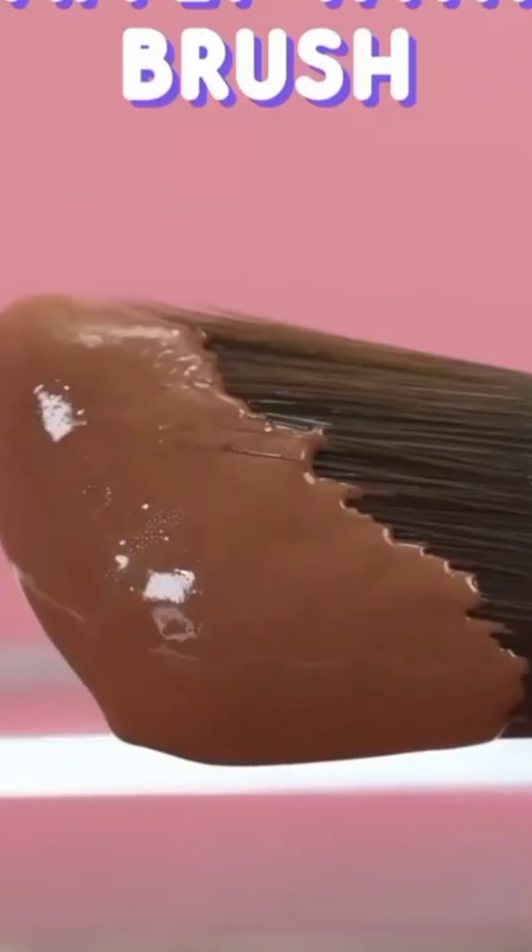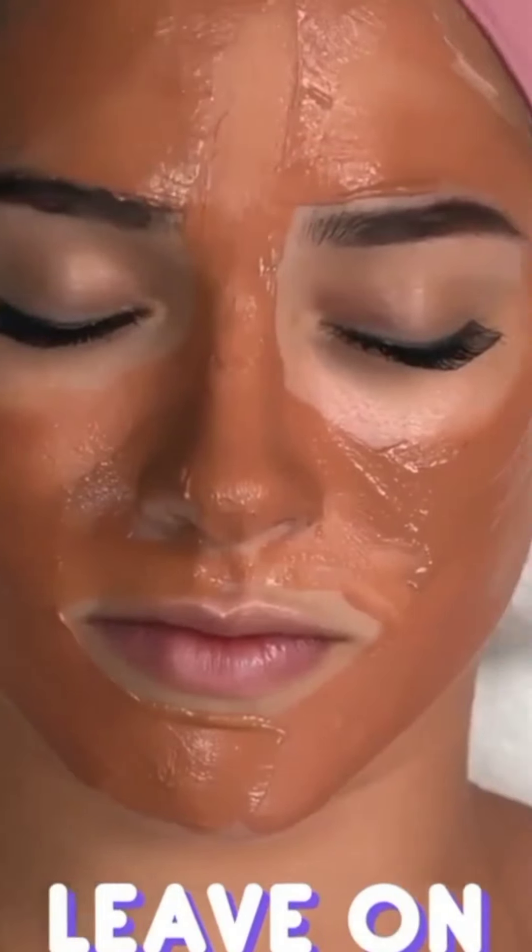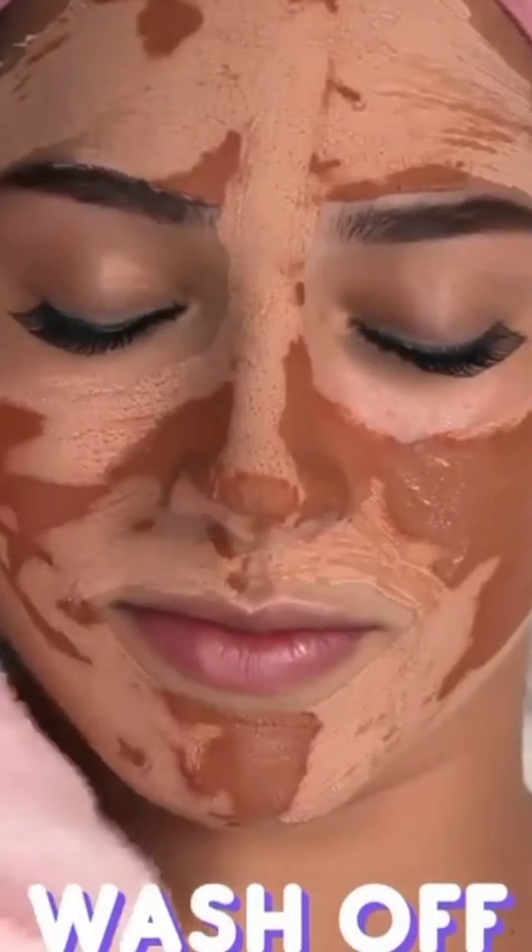Now apply the mask to your face with a brush. Leave the mask on for 5 minutes and wash off with a towel to reveal the new, hydrating skin.